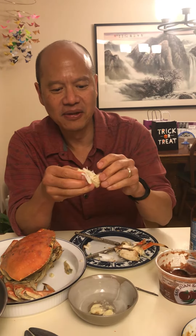It's really not that hard to get the meat out, and then if you dip it into melted butter with garlic and lemon, it is delicious.